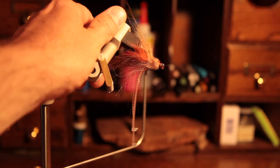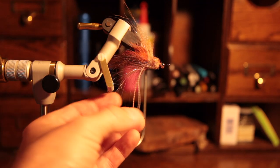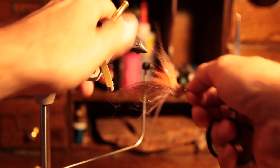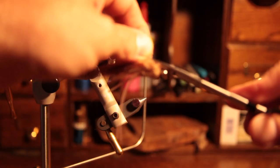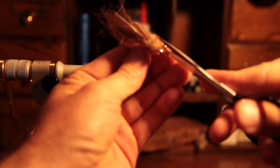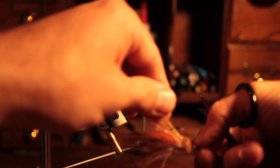When trimming the silly legs, I like to make two shorter and two longer. Grab two of them, cut them short, and make the other two a little bit longer — that gives you a real shrimp look. I also like to remove the fly from the vise to do the final trimming so you can see what it's actually going to look like and make any adjustments necessary.